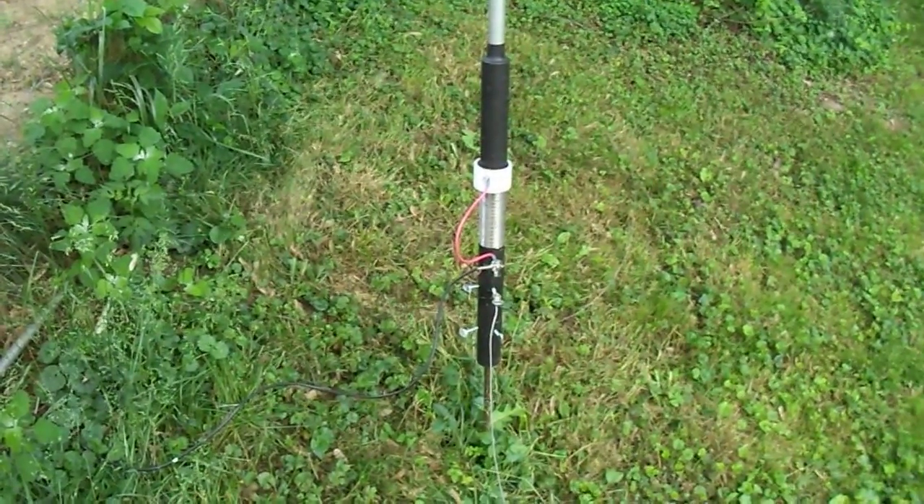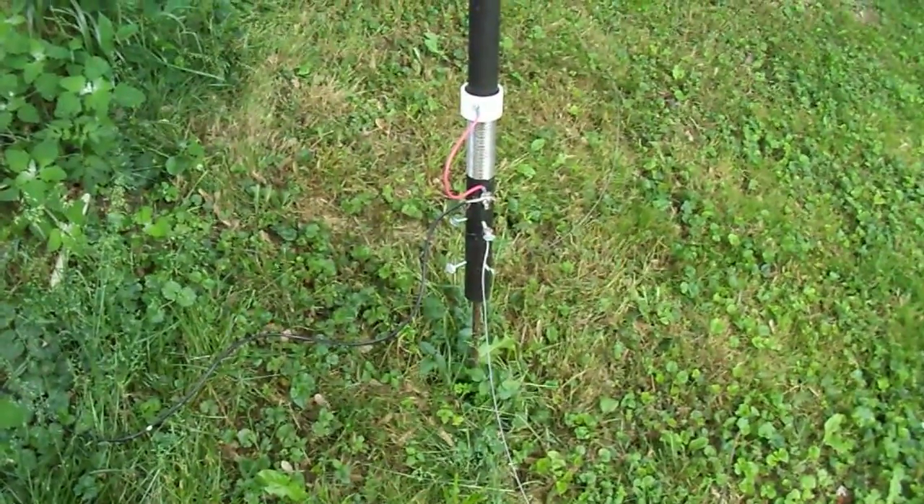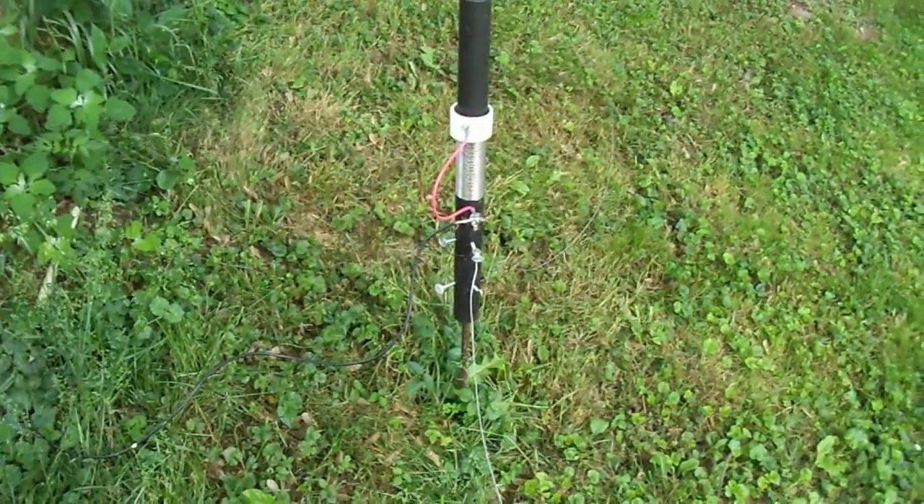Hey YouTube, Carl KC8YLT here. I'm going to make a video of my Wolf River Coils vertical antenna.